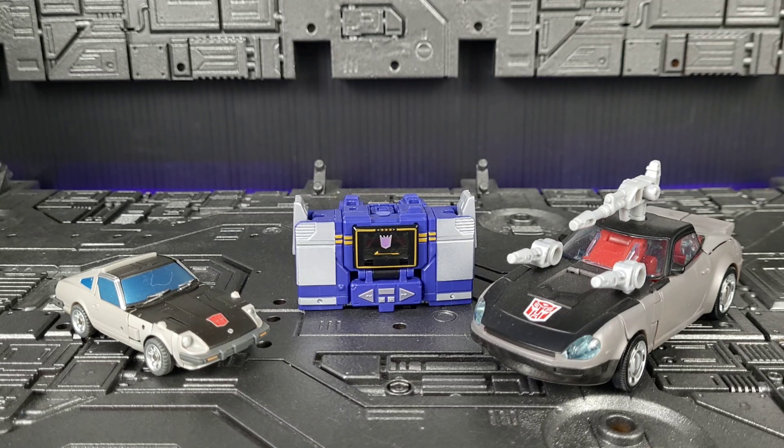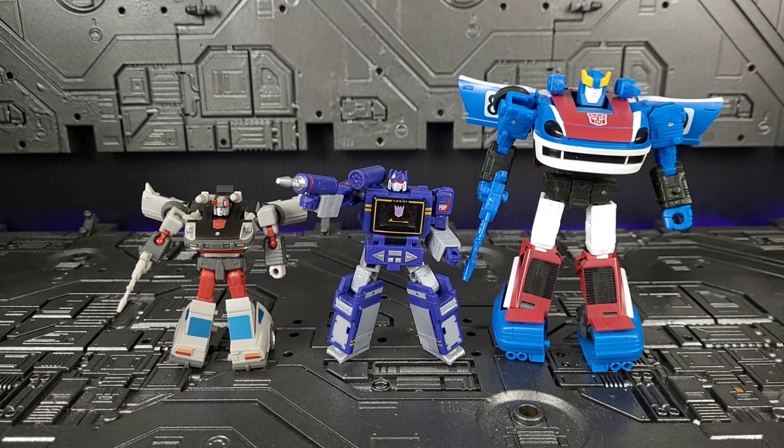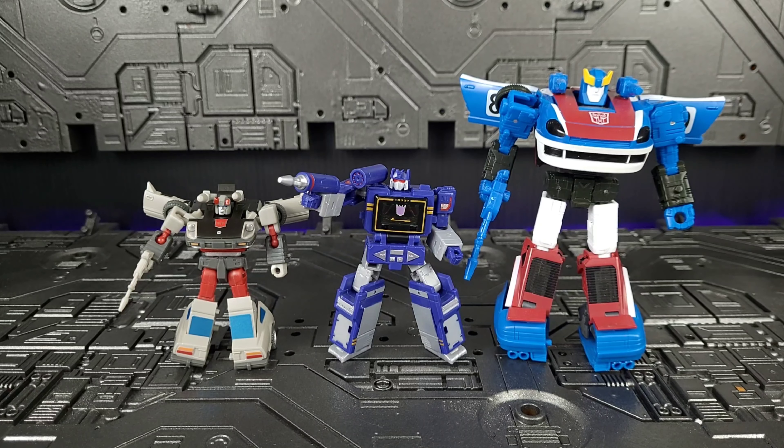You can store his weapons on the back in alt mode. Just for comparison, here he is with a legends-scale New Age car and a deluxe class figure — that gives you a good idea of how big he is. He is a little guy. Here he is again with legends-scale New Age Streak and Transformers deluxe class Smokescreen.